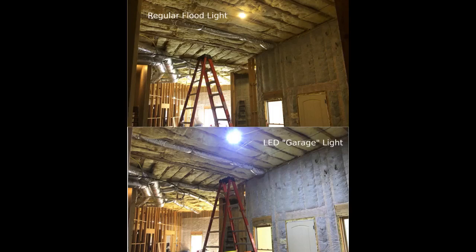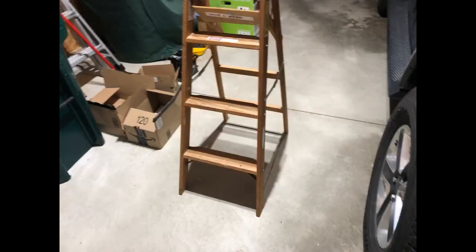Great light. Very bright. This light is interesting looking, with three wings that are somewhat adjustable, each with its own set of LED bulbs.